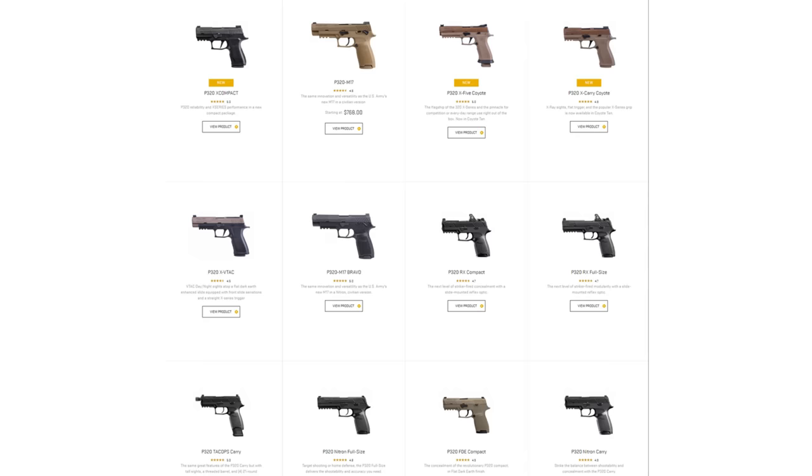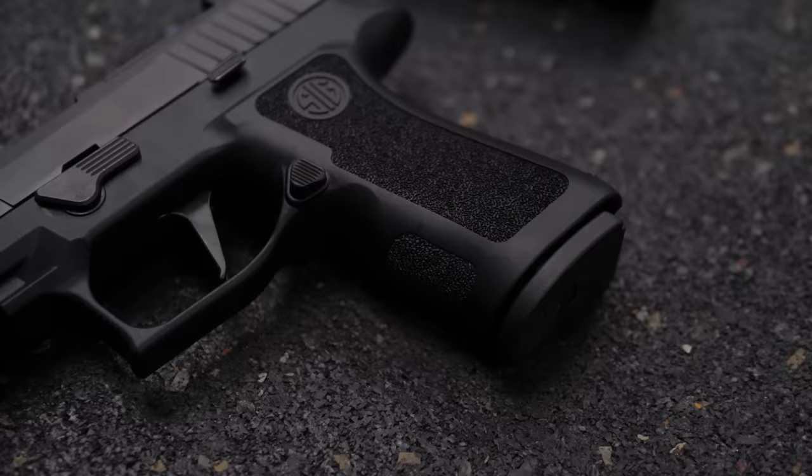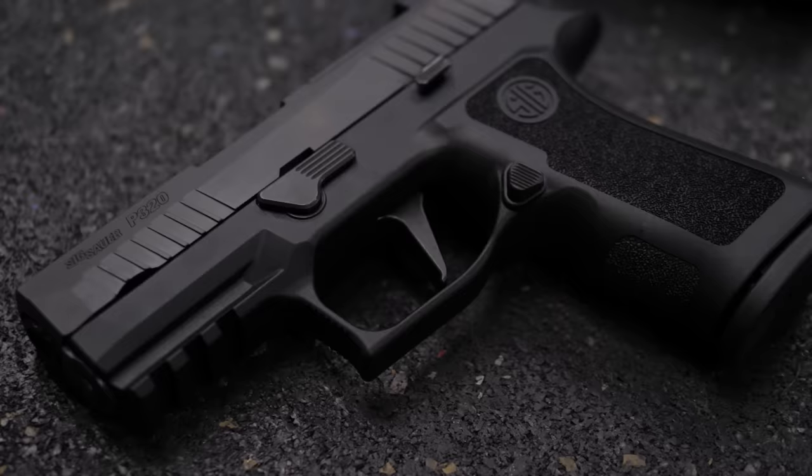Those of you who watch TFBTV know that we're not afraid to admit it when we're wrong, and this is one of those times. I was wrong to not care about the 320X Compact. Although I skipped it at SHOT Show 2019, when SIG asked me if I wanted to review one, I said sure, why not? The 320X Compact is one of the three or four pistols that has genuinely blown my mind in the past year, and I'm going to tell you why.